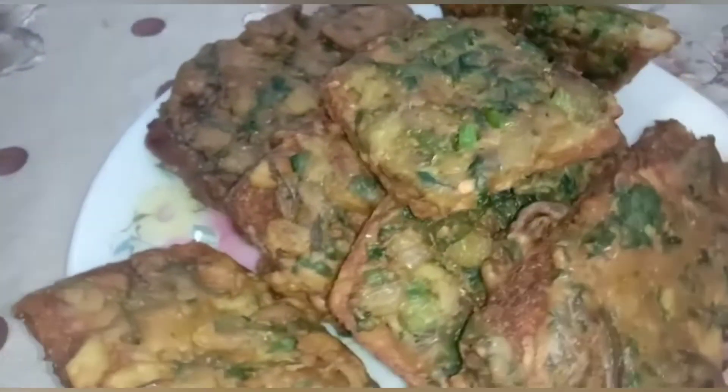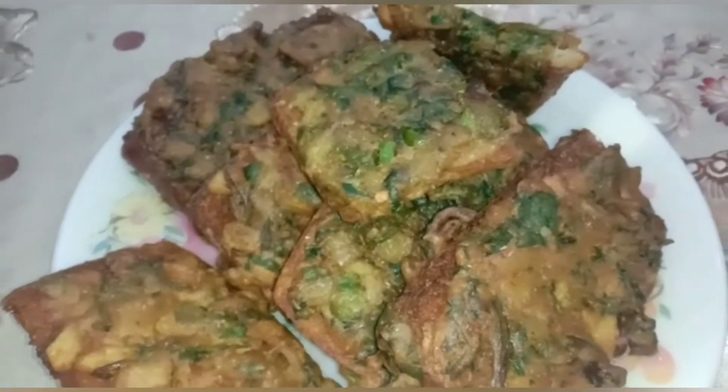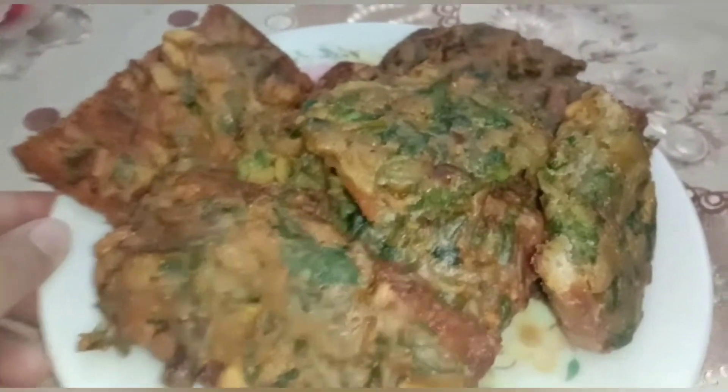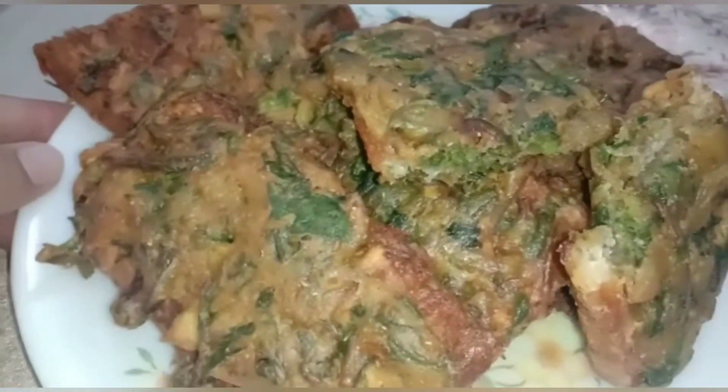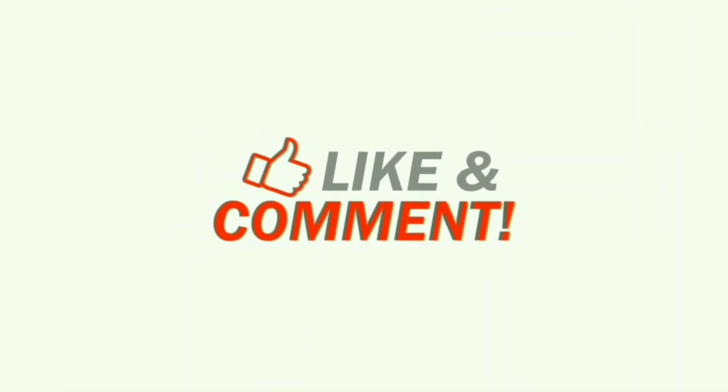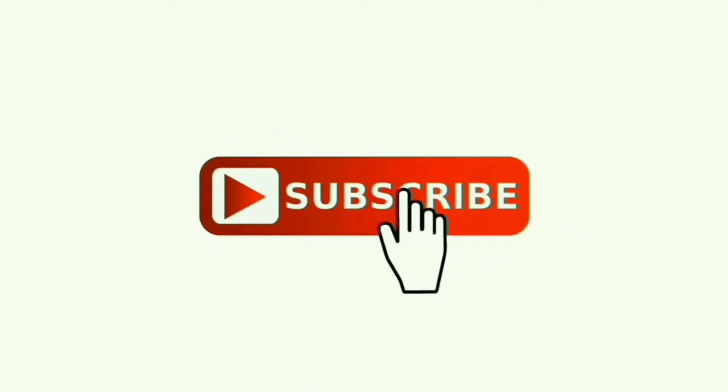Here we go. Pakoda sandwich is ready. Try it — it is very crispy and crunchy. Thank you for watching. Please like and comment, and do subscribe to my channel and press the bell icon as well. Allah Hafiz.